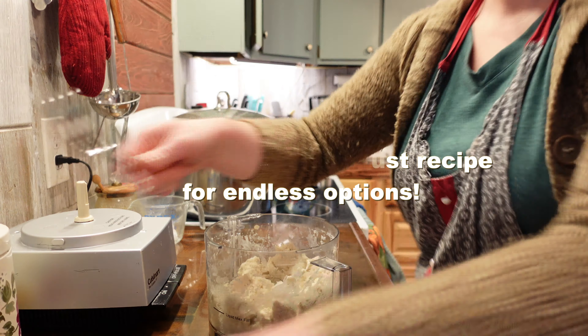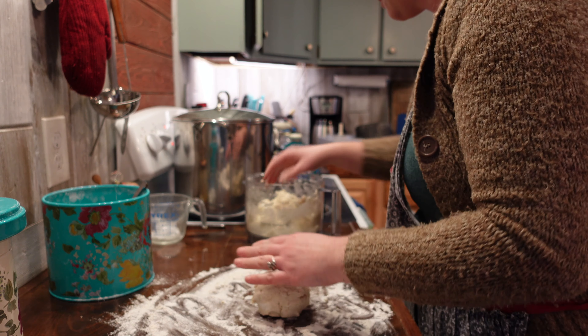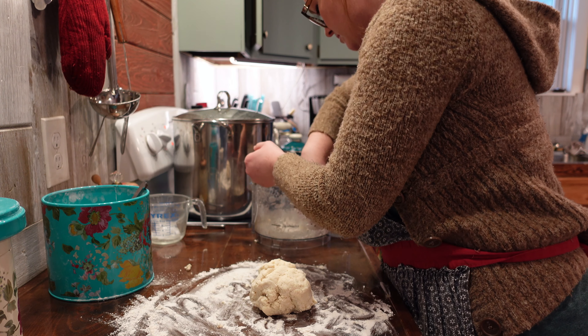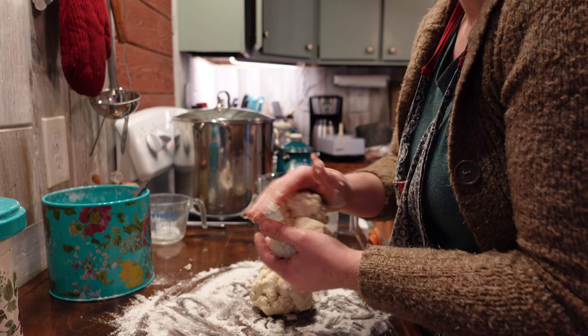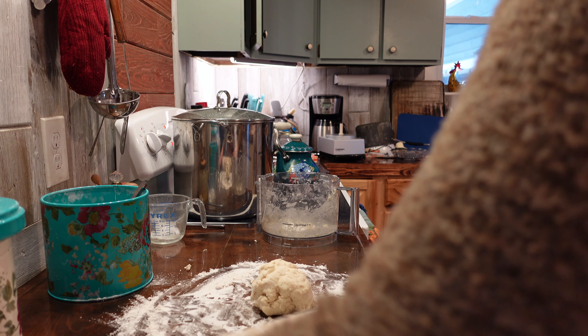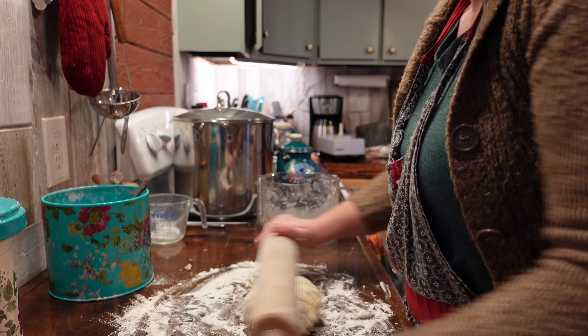Before you roll out your dough, make sure you put plenty of flour on the counter so your dough doesn't stick. Divide your pie crust dough into two balls. Set the first ball in the fridge to chill while you roll out the second ball to be the bottom crust for your pie. Don't forget to flour your rolling pin before you start trying to roll out your dough.